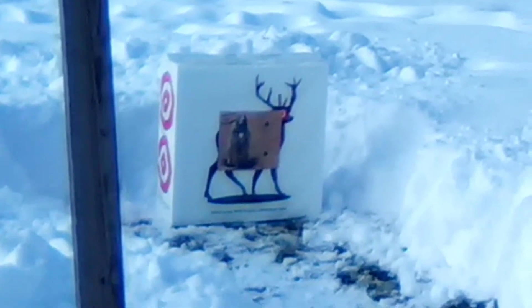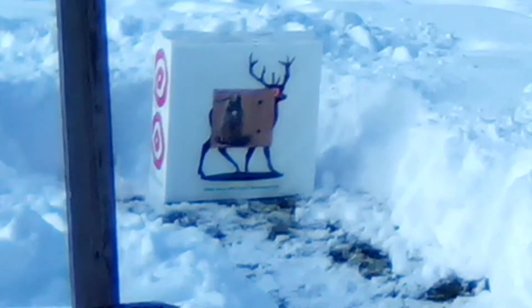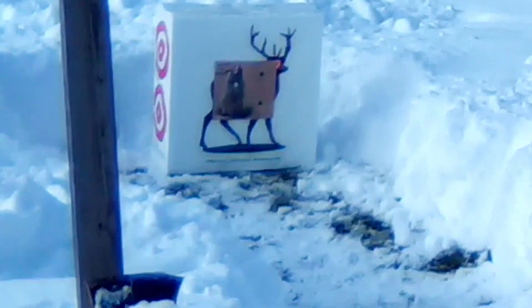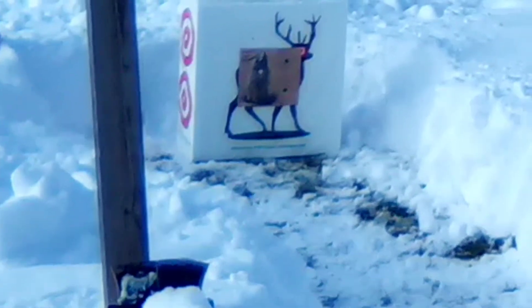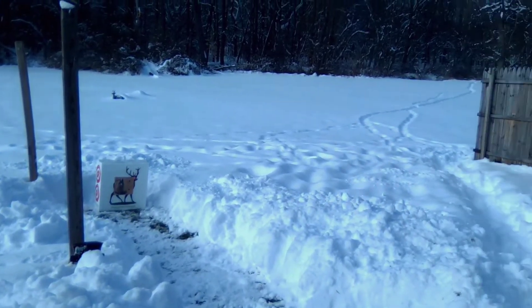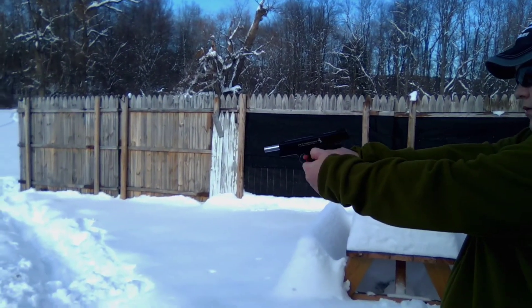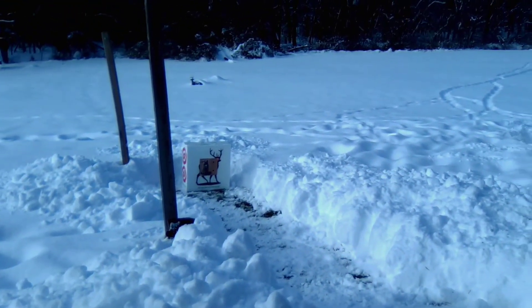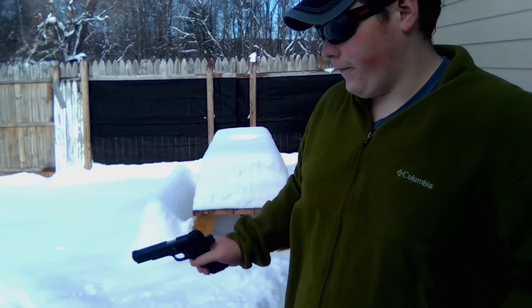Alright, so there you guys go — you can see that we put about 18 shots downrange. We're going to go ahead and look at a slow motion clip of this gun being fired.